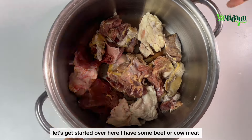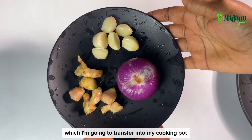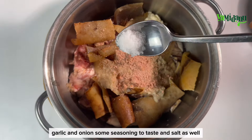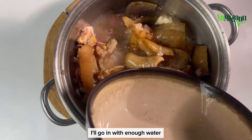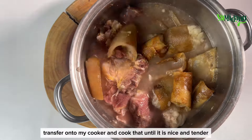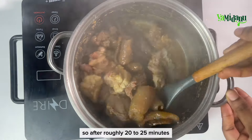I have some beef or cow meat and some willet or cow skin, which I'm going to transfer into my cooking pot. To that I'll add a blended mix of ginger, garlic, and onion, some seasoning to taste, and salt as well. I'll go in with enough water, give that a very good mix, transfer onto my cooker and cook until it is nice and tender.